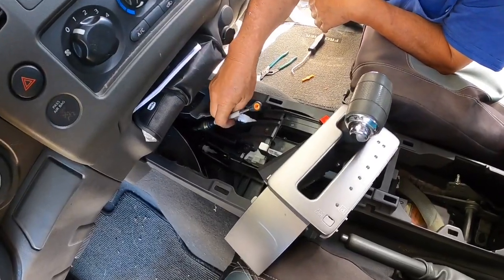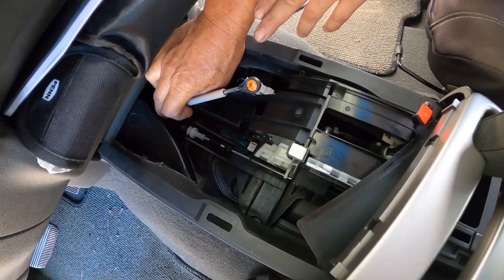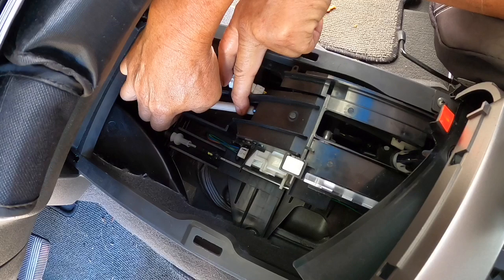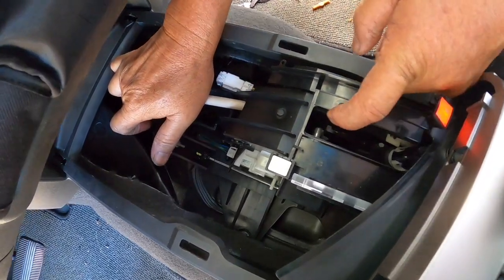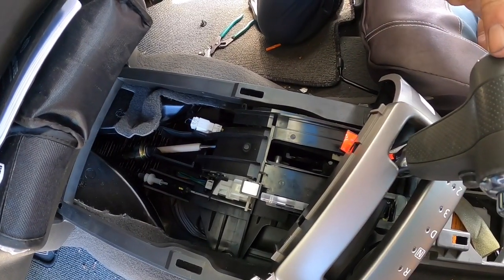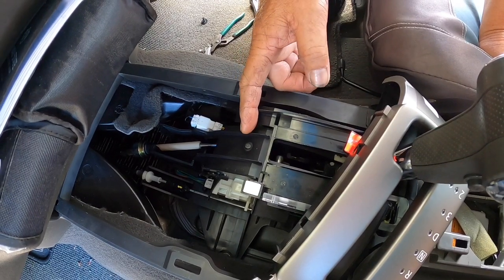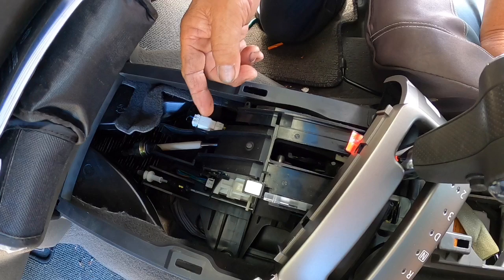We're going to be installing the cable, so we have to pull it back and slide this thing in and somehow connect the cable to this pin. Now I'm going to be moving the gearshift a little forward so this pin goes forward. You aren't going to be able to see it while I connect it, but you have to go by feel.